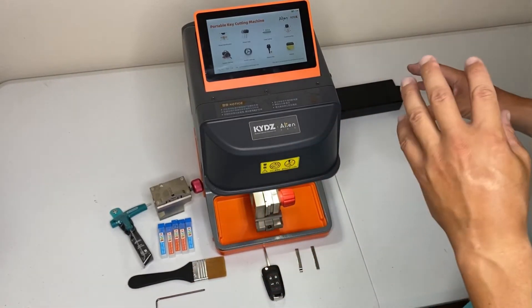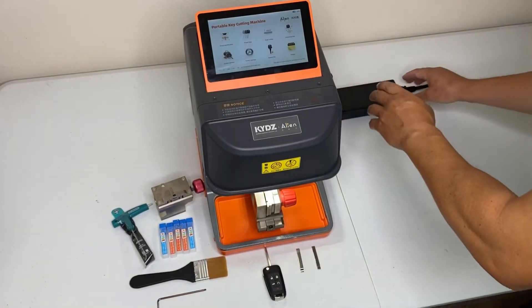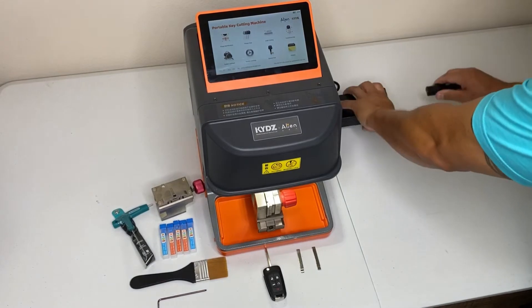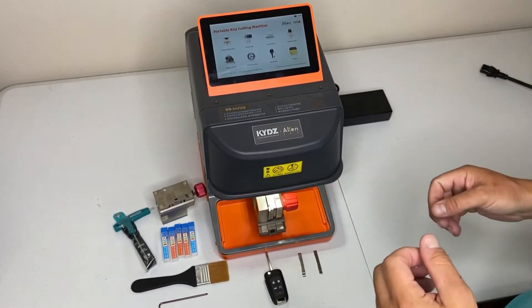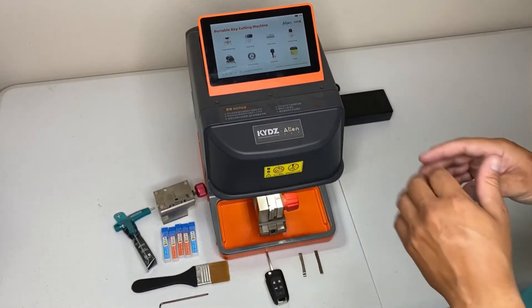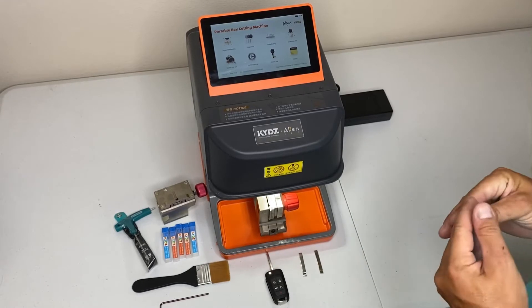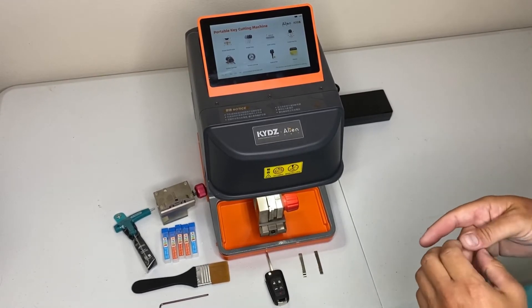The machine is also equipped with a lithium ion battery, which makes it portable. As you can see, I unplug it and the machine stays on. It will cut up to 50 to 75 keys on a charge — it may do more than that. We haven't put it through the ringer yet, but I'm pretty confident in this machine.